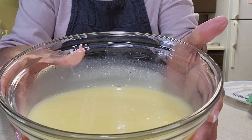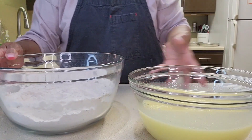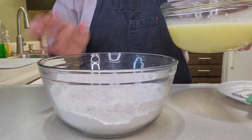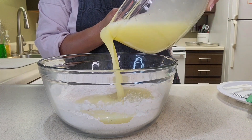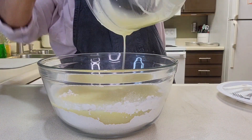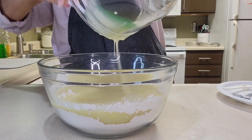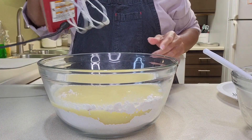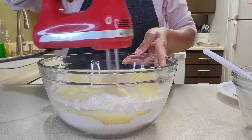It's nice and creamy, nice and smooth. I'll bring over my dry mix and I'm going to slowly pour in the wet mix, using a spatula so I don't miss anything. Then I'm going to grab my hand mixer on low and mix this just until everything is combined.